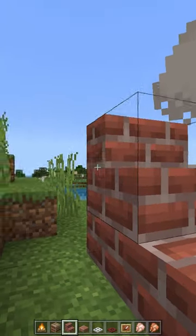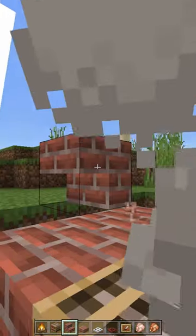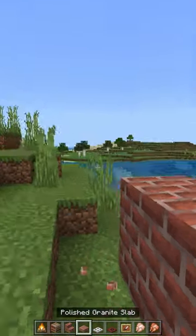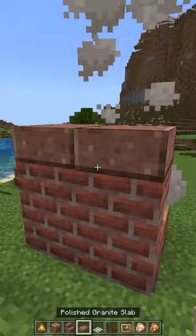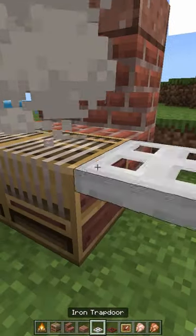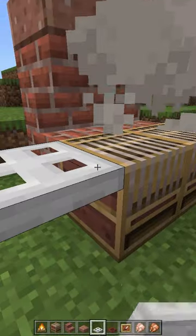Place a temporary block like this to place another two brick stairs upside down. On the brick stairs, place two polished granite blocks, and next to the barbecue place two iron trapdoors.